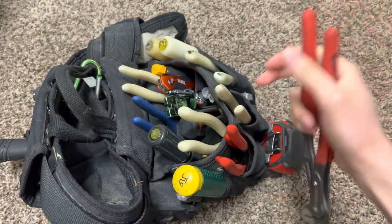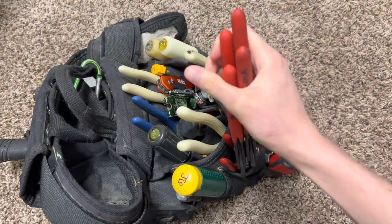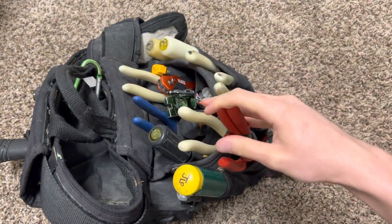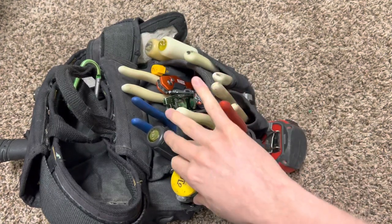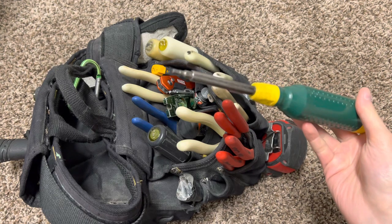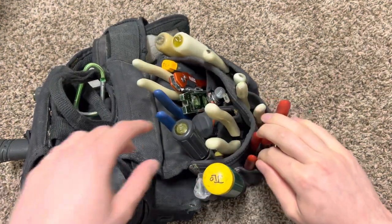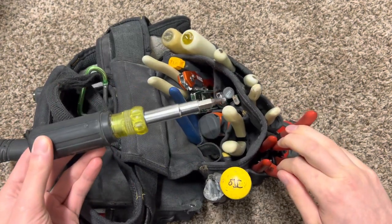I got my three Knipex right here — I believe these are the 10-inch, the 2 10-inch, and the 7.5-inch models right there. These are the Cobras with the push-button lock. I got my Dotty right here, 15-in-1, with some changed-out bits — the Allens or securities right there. I got my normal 11-in-1; I don't like the magnetic one.